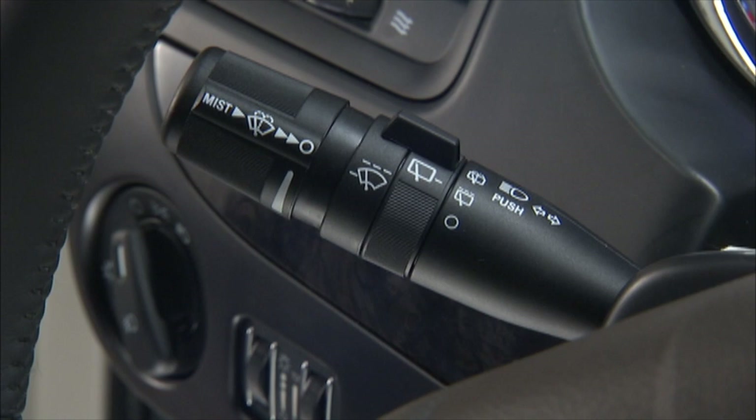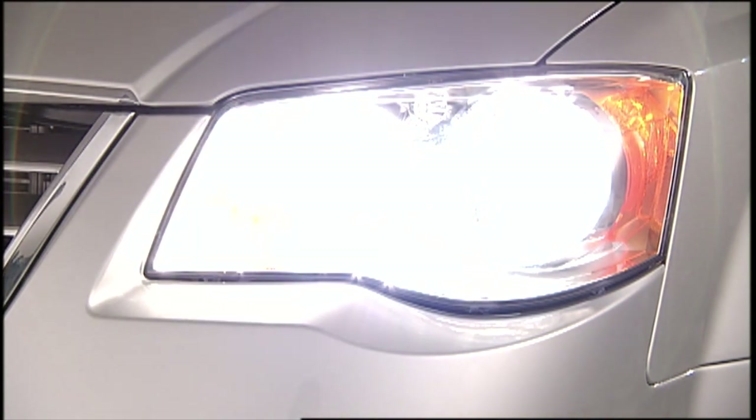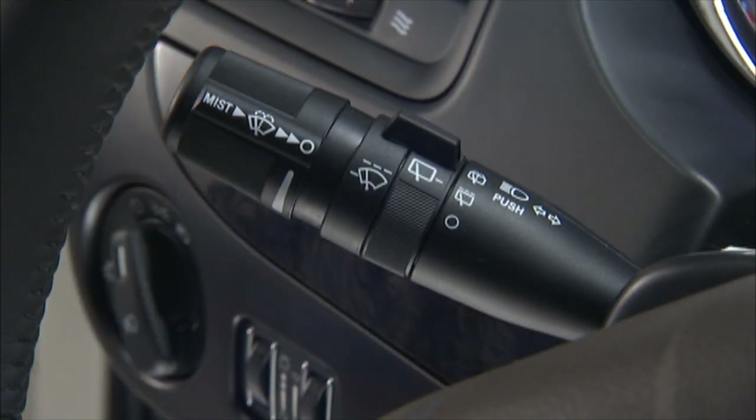To signal another vehicle with your headlights, lightly pull the multi-function lever toward you. This will activate the flash to pass high beams. They'll stay on until you release the lever.